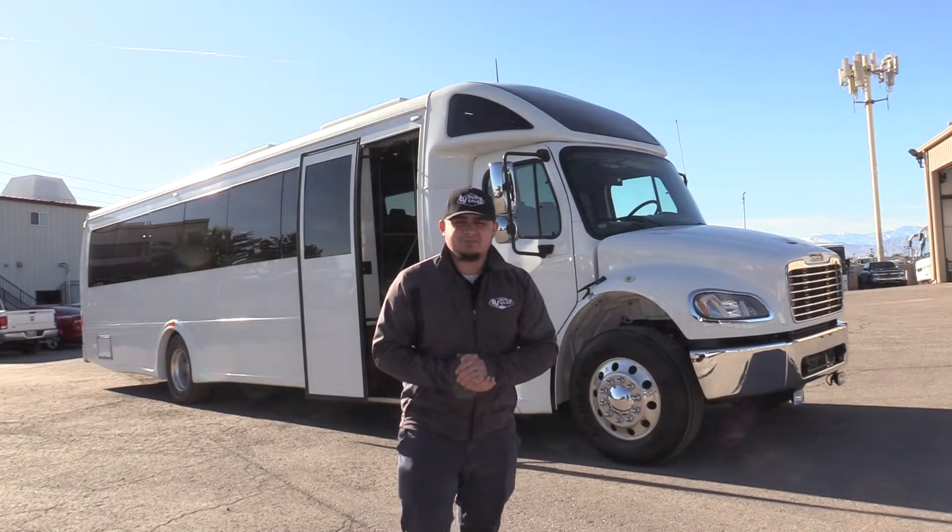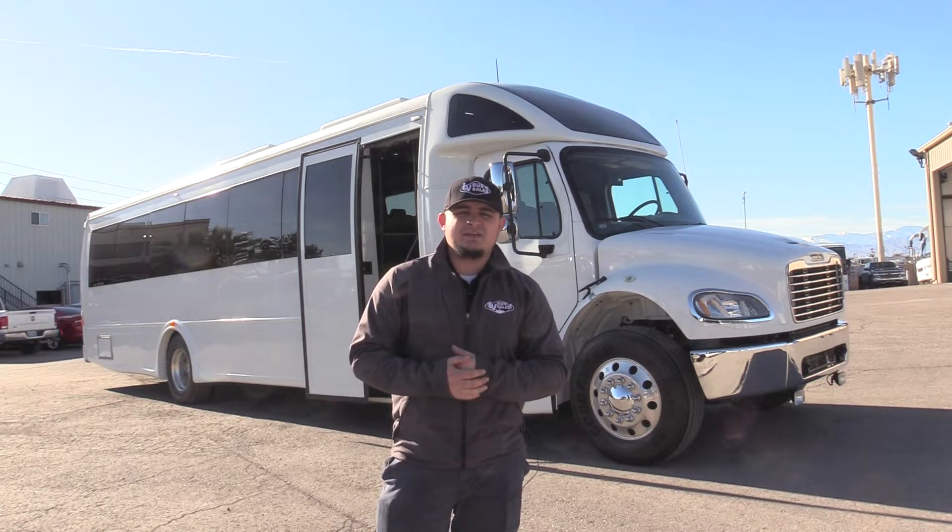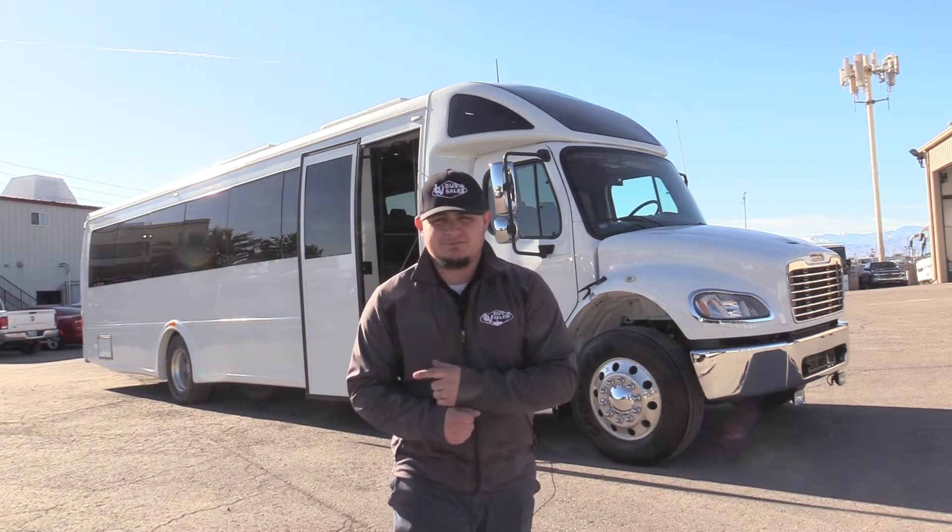Hello, welcome to Las Vegas Bus Sales. My name is James and I've got a very nice shuttle to show you today. This is a 2016 Ameritrans M2 Vista 395. Let's take a look.